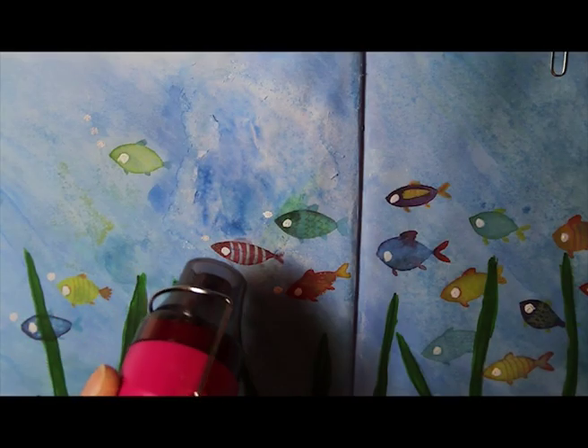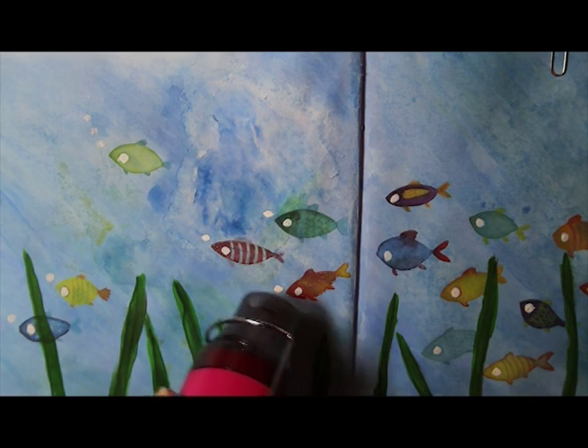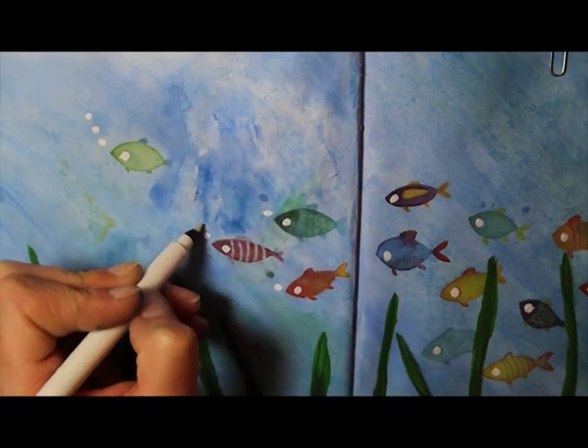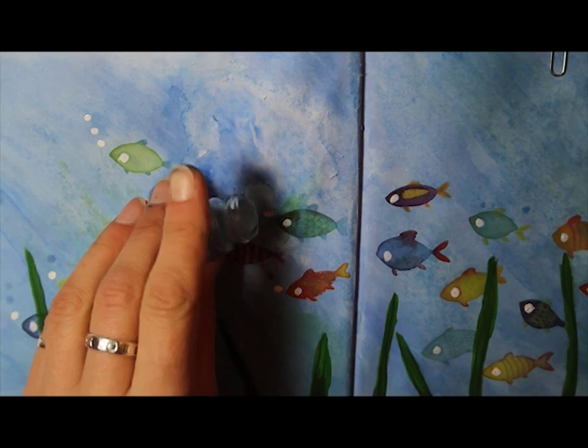Once you've done that, you use a heat gun — it's got to be nice and hot, so a hair dryer might do it but might not get hot enough. You can see it melts the granules and turns them into a sort of shinier black splodge. I did exactly the same with a pale blue.